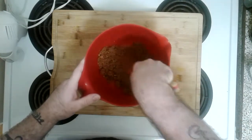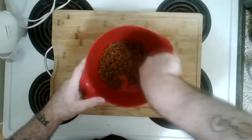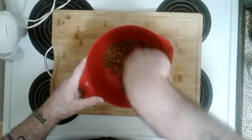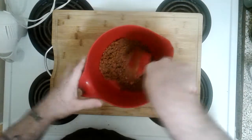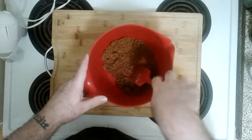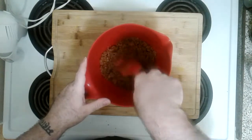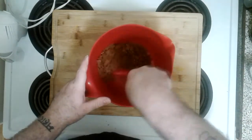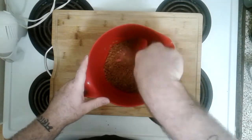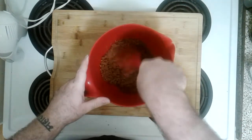Another thing you can do if you want to go the baking route — and I've tried this and it did work — is if you don't want to use a graham cracker crust on the bottom, you can use cookie dough. Get some raw cookie dough, spread it out on the bottom of your pan, and you have cheesecake on a cookie. It does work and it's quite the fan favorite. I don't have cookie dough right now but I've done it before.